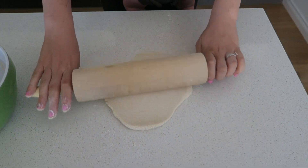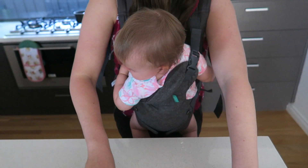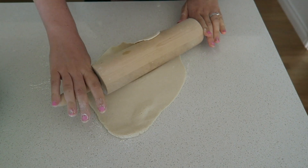I rolled it out to about a quarter to half an inch thick, or half a centimeter to a centimeter thick. I kept these pretty thin, so probably half a centimeter. I've got Sophie in the baby carrier if she wanted to be part of the action.